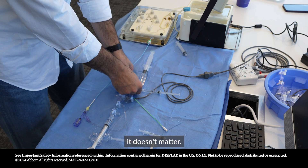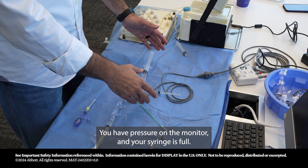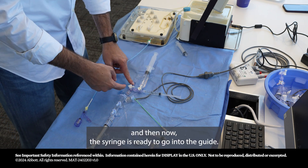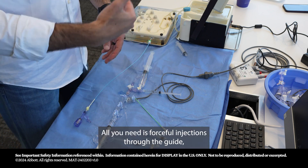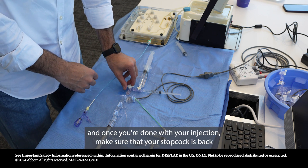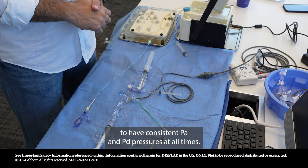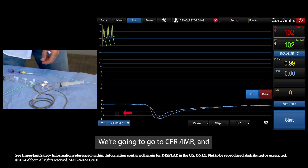Once hooked up, you have pressure on the monitor and your syringe is full. The motion is: fill the syringe, then it's ready to inject into the guide. Turn the stopcock to the patient and inject. Once done with your injection, make sure the stopcock is back to transducing aortic pressure — it's very important to have consistent PA and PD pressures at all times. Let's go live for CFR and IMR.